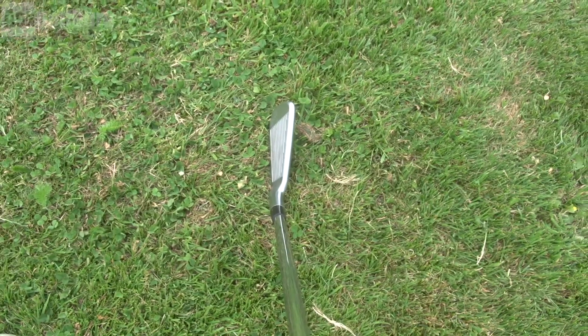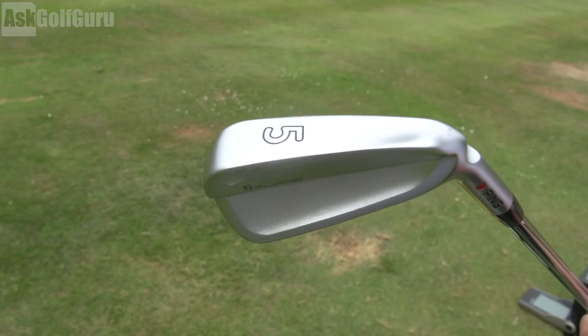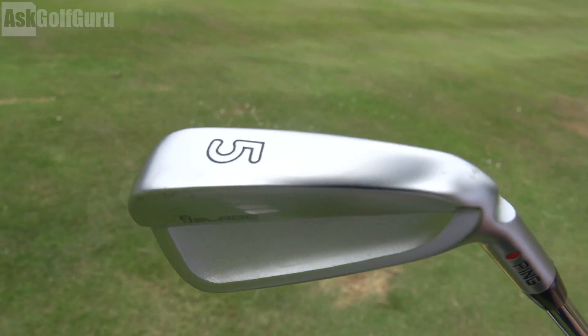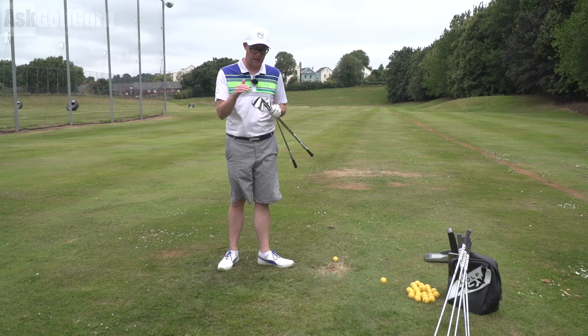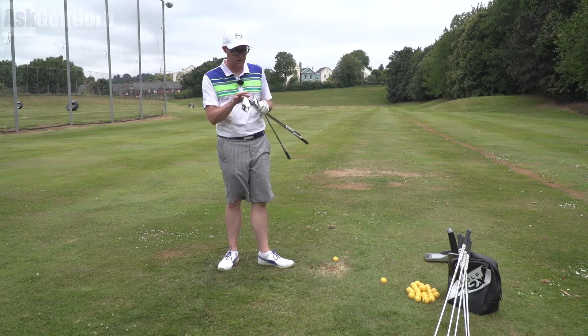In each one of the irons you get a tungsten weight out towards the toe, which is going to spread the MOI nicely. When you're hitting it on different parts of the face you're going to get some even ball speeds across the face, which is what you need in a blade like this. They're also getting thinner faces on the i-Blades across the set, which is going to help with ball speeds as well.